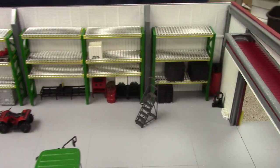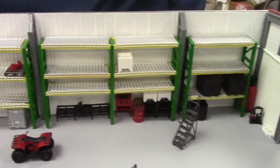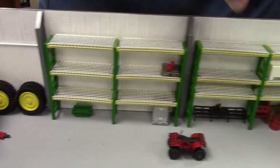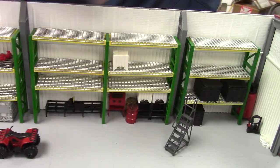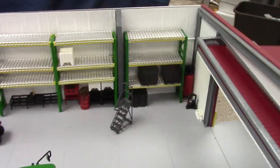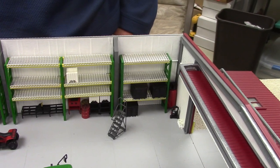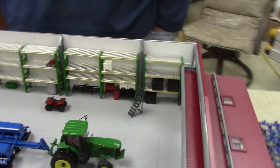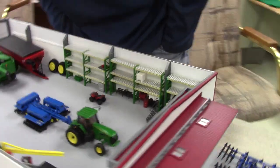Over here on this back wall we've got the pallet rack, designed by my brother as well — it's available on Shapeways. They're customizable in height and spacing, and obviously it all comes apart so you can print it any color you want. Lots of shops like to customize to John Deere or Case, or sometimes you just go with gray for plain.